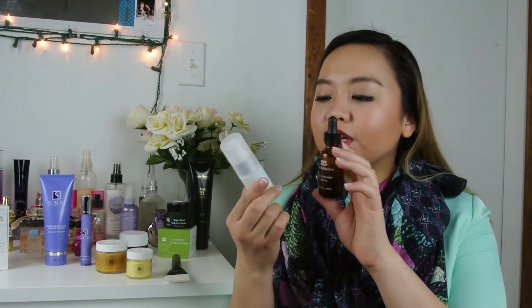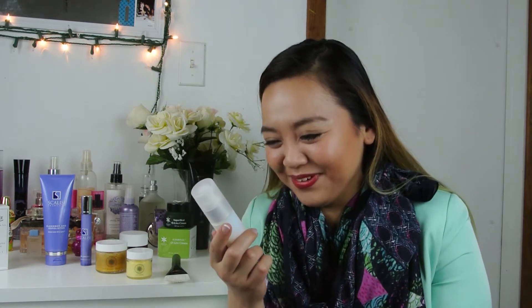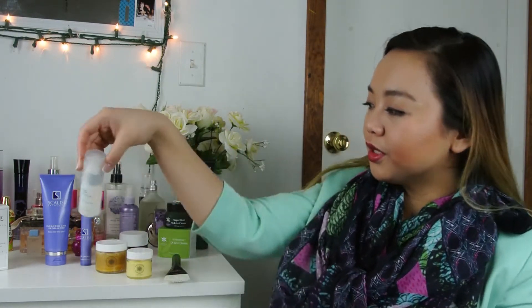I'm not using this product. But if you are interested to try it out, don't let me stop you. It's $55 and you can get it from scalici.com — I will have the link down below if you're interested. Next, I have two products from Lemieux — I don't know how to pronounce it. The serum and the eye and lip cream. Let's start with the serum.